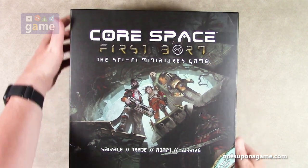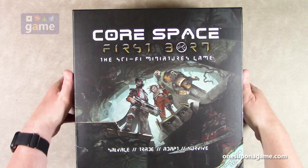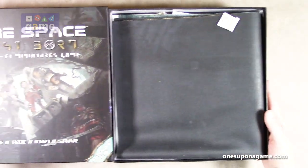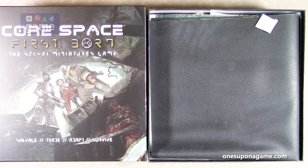It's interesting to see how this has changed from the first printing. You're still apparently playing traders, but it's more of a mission-based kind of game now — just going out and trying to get as much loot as you can before you get caught.